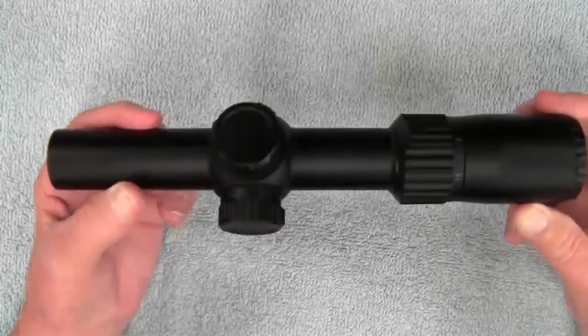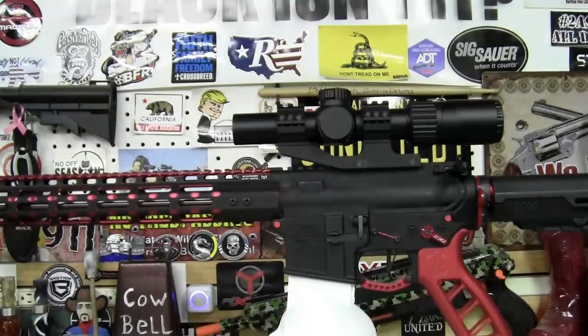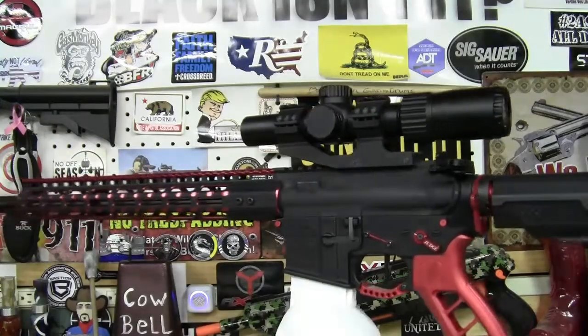Let's get this installed on a rifle. There it is mounted to a rifle using a cantilever mount.